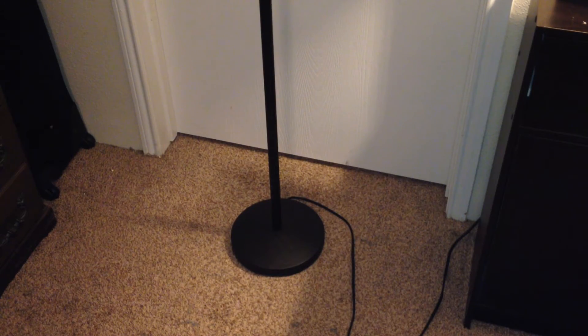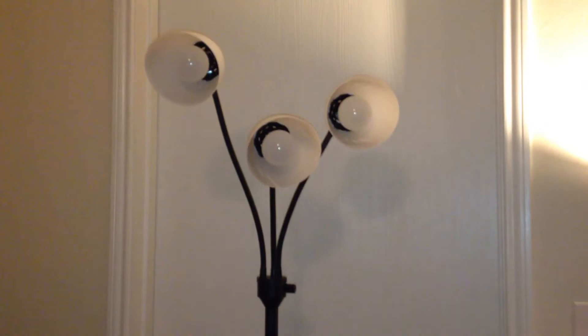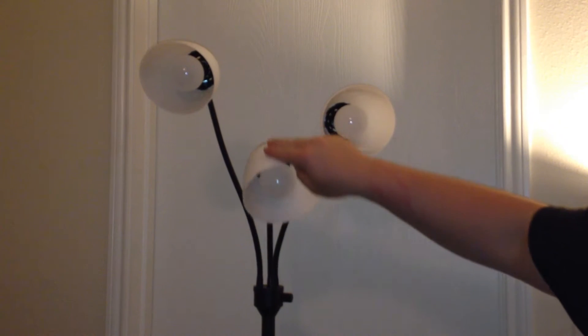Alright, now let's take a look at this floor lamp. It comes with a sturdy base, it is a solid black color. And up top we have one short, one medium, and one long neck, and all three are poseable to your liking.